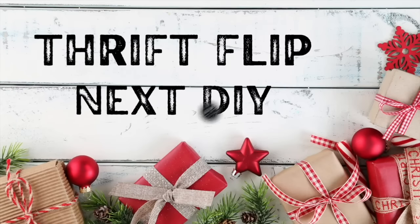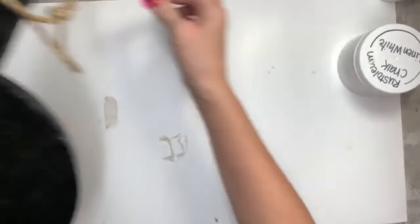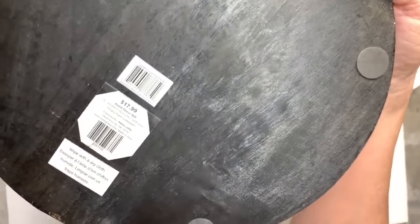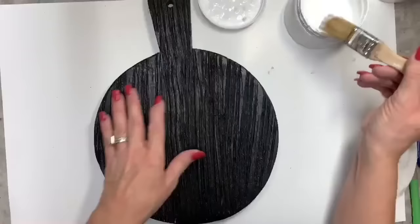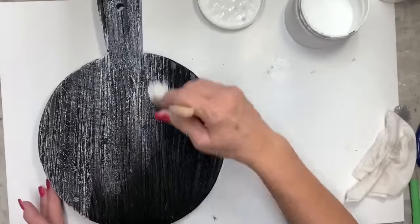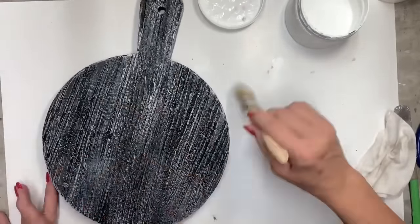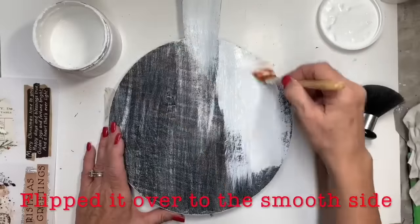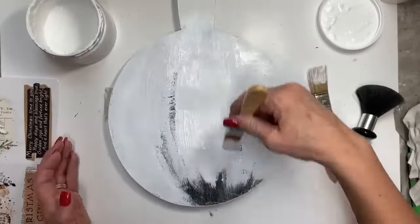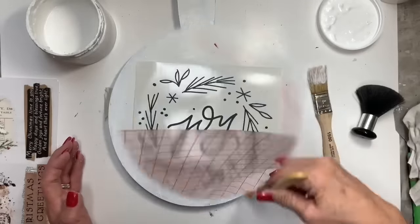The next thrift flip was also at that garage sale for one dollar — it came from Hobby Lobby originally priced at $17.99. The stickers peeled off really easily. The back side had some really deep grooves in the wood with cool character, so I thought about dry brushing over that, but I decided to flip it over and use the smooth side. I gave it two good coats of white chalk paint — Rust-Oleum linen white.